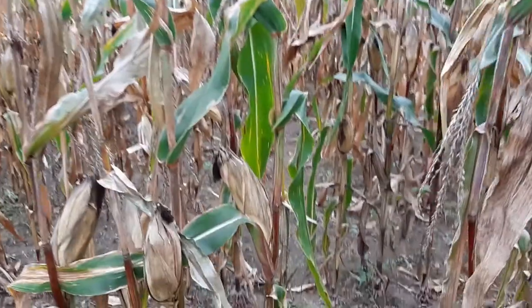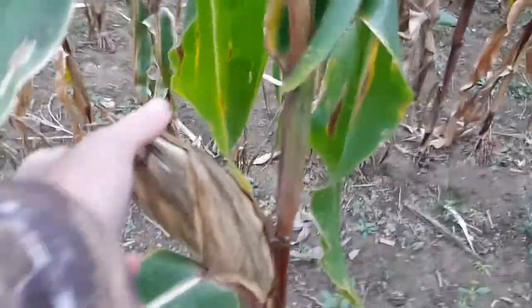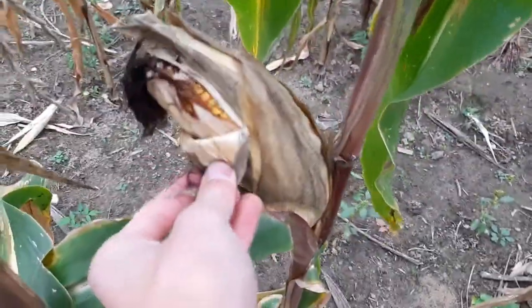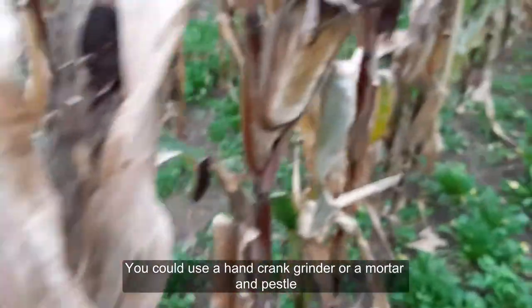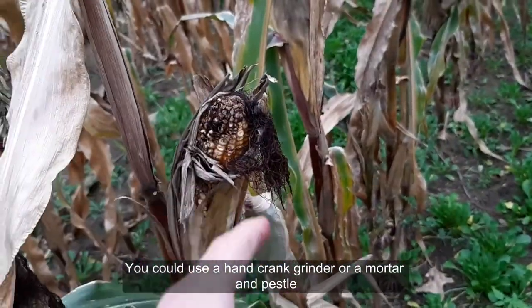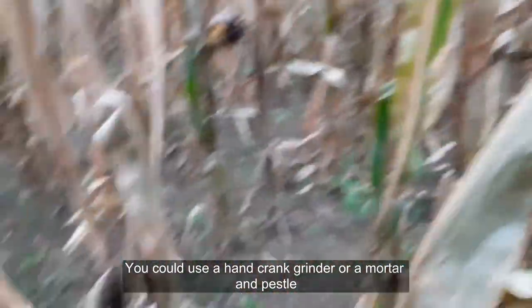We're going to first start by getting some corn — we're only going to need a few corn cobs. Before we start processing it, we're going to absolutely need a coffee bean grinder, so I highly suggest that you have one. If you don't, then this wild edible is probably not worth making.